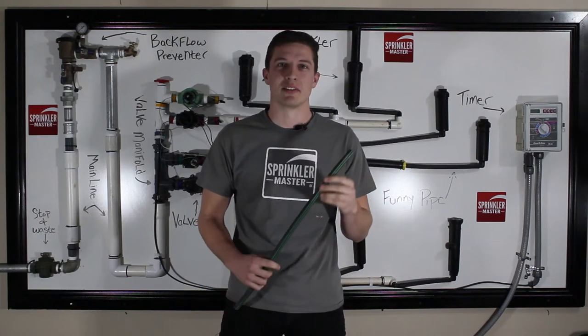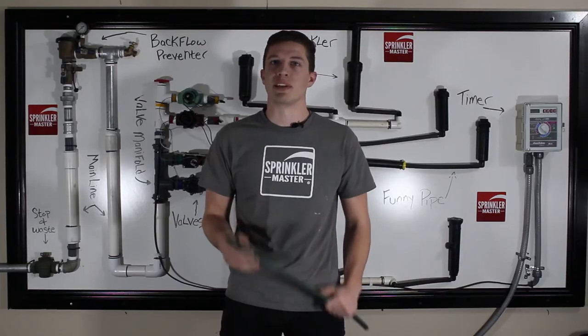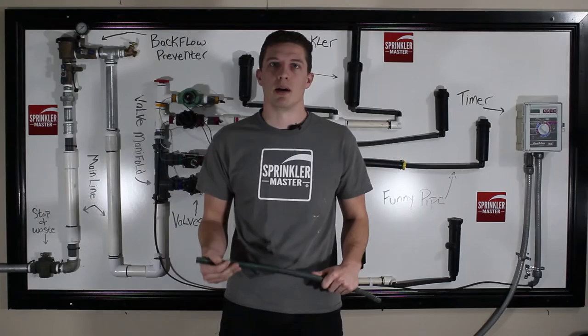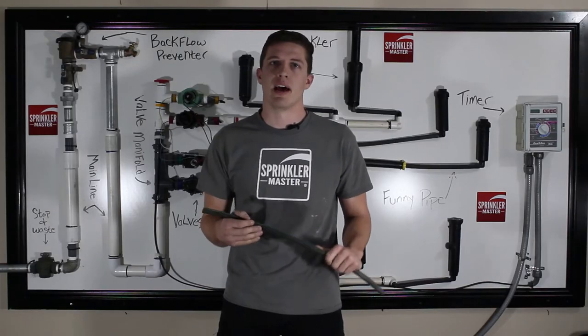Hello, this is Casey with SprinklerMaster. Today we are going to go over a brief description on FunnyPipe: what it is, how it is used, how it is installed, and how it is repaired.